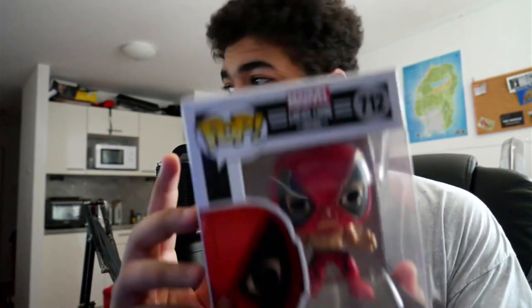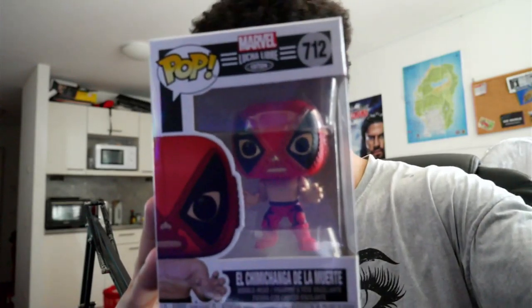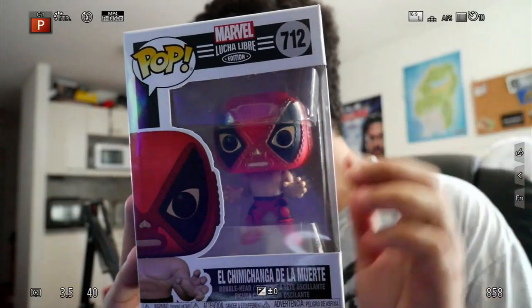So when I saw this figure, I was like, I have to get it. So I'll unbox it real quick and I'll show it to you guys right now. Right then guys, I've just unboxed it and here it is — the beauty. As you guys can see, it's a Deadpool Lucha Libre edition.